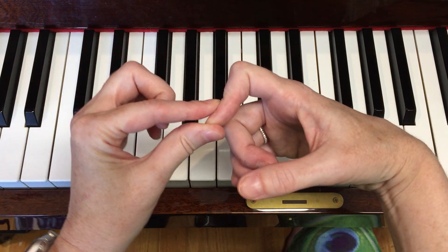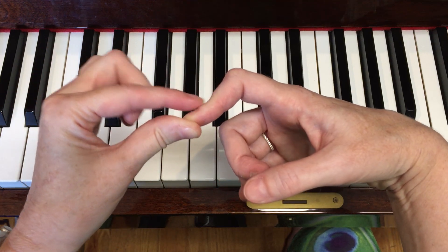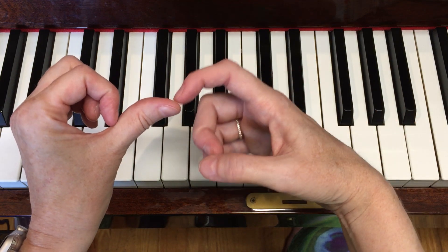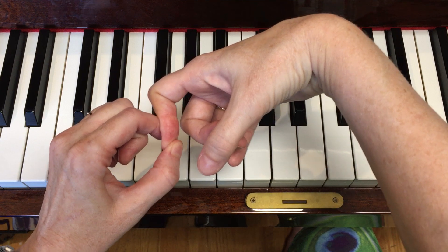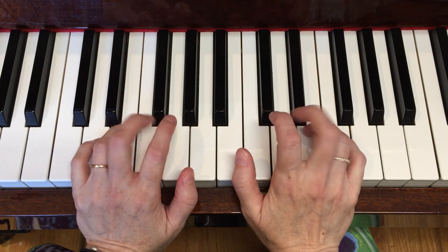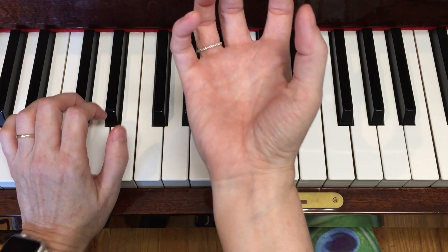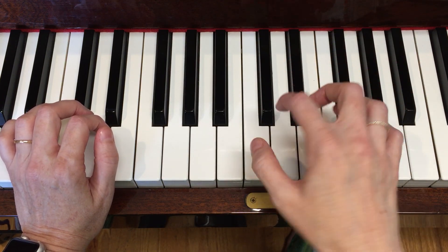A lot of students with double-jointed fingers sometimes struggle with this, and this joint will collapse. But if they get their wrist position just perfect, it's easier to keep it curved. If they go too high, it's just going to naturally collapse. So don't lean on the keys and play with flat fingers, and don't get so high that your fingers aren't going to reach.